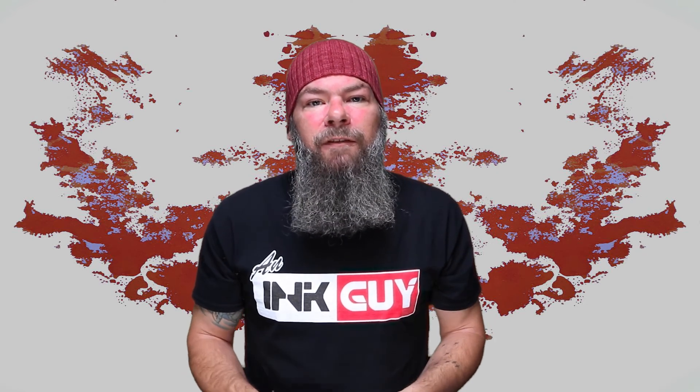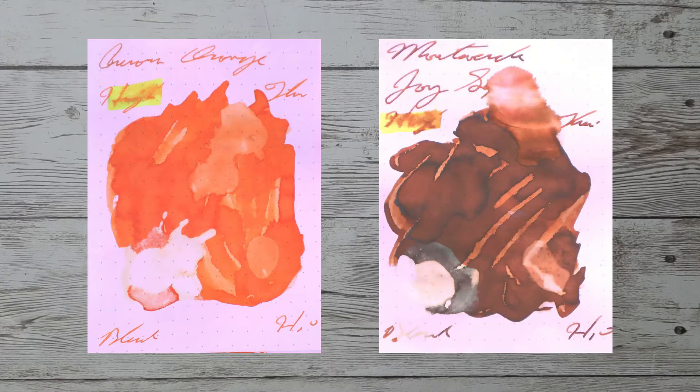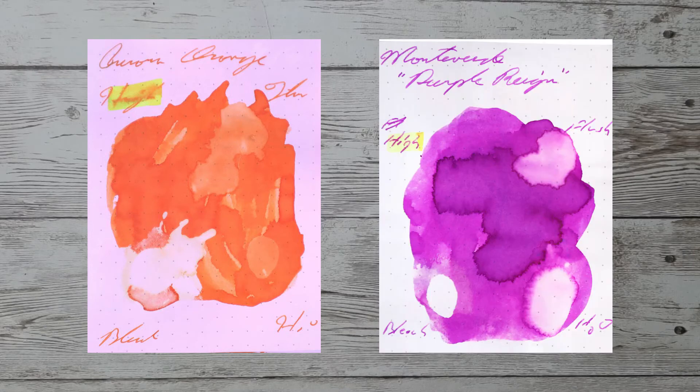While it's nice to see inks in the same color family, I prefer to find an ink that complements this color on the page. Here is a blue ink by KWZ Azure Number Five, here is a brown ink by Monteverde Joy Sepia, here is a green ink by Graf von Faber-Castell Viper Green, and here is a purple ink by Monteverde Purple Ring.